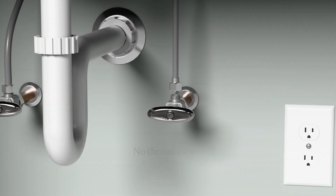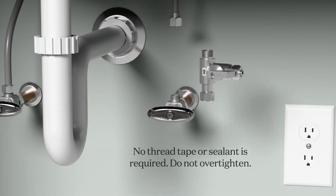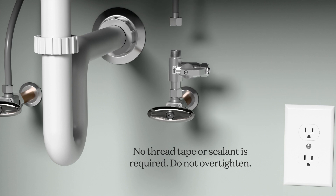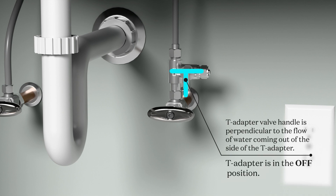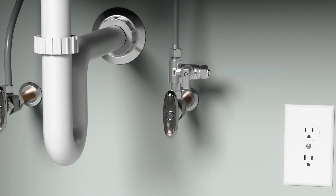Begin by disconnecting the current supply line from the cold water supply. Attach the cold water supply to the T-adapter, then connect the T-adapter to the supply stop. If a check valve is present, it must be placed between the provided T-adapter and your kitchen faucet supply line. At this point, it is crucial to ensure that the T-adapter is in the off position. Confirm this by checking that the T-adapter valve handle is perpendicular to the flow of water coming out of the side of the T-adapter. Once confirmed, turn on both the hot and cold supply stops and check for leaks at all connection points. If no leaks are detected, proceed to the next step of the installation.